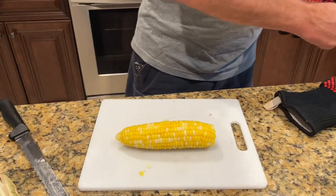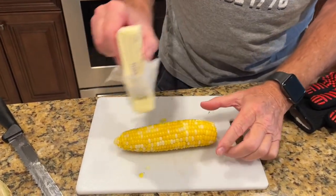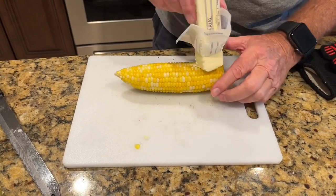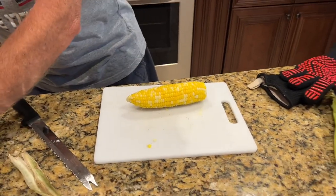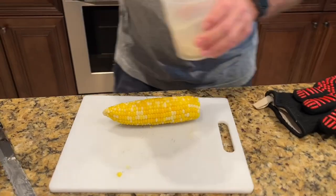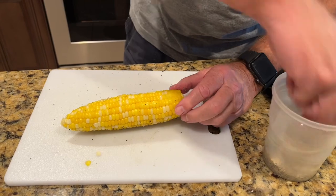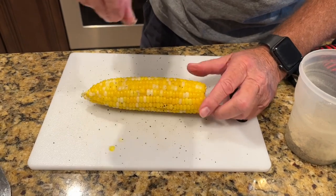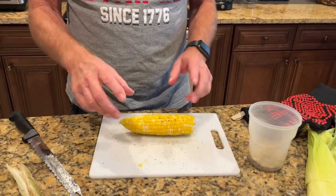Take a stick of butter right here — this is the way I do it. Get it nice and hot, and then I use my house seasoning, which is a little bit of salt, pepper, and garlic. It's too hot to eat right now but I just wanted to show you how easy and simple that is. You don't have to sit there and shuck it.